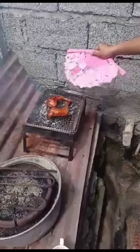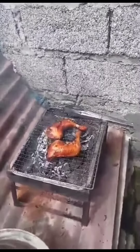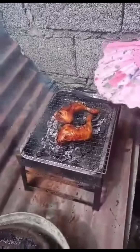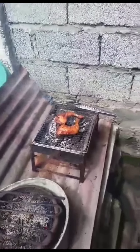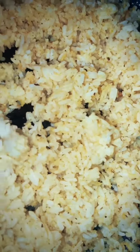So we also grill the rest using charcoal the traditional way. Simply brush annatto chicken oil on each side until it's cooked. Serve and enjoy with sweet Java rice — yummy! Let me know your chicken inasal recipe, guys. Thank you!